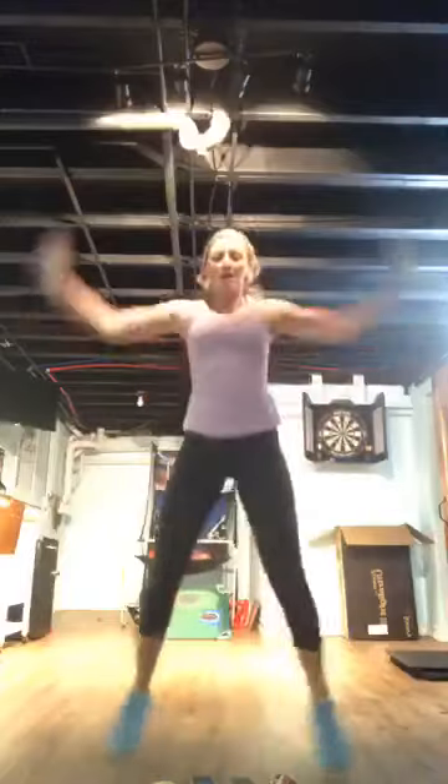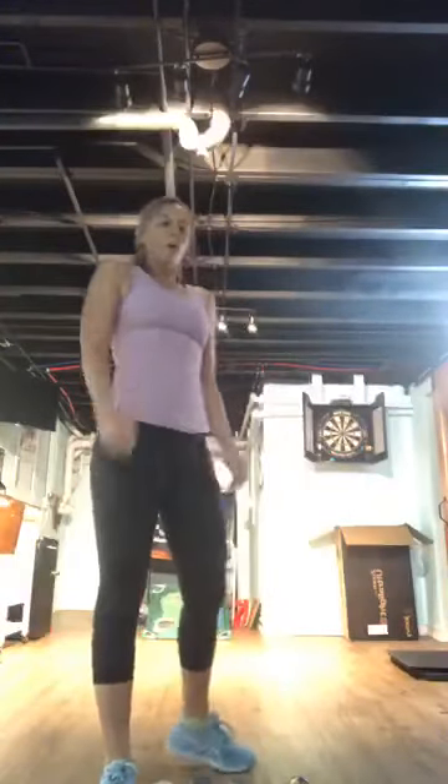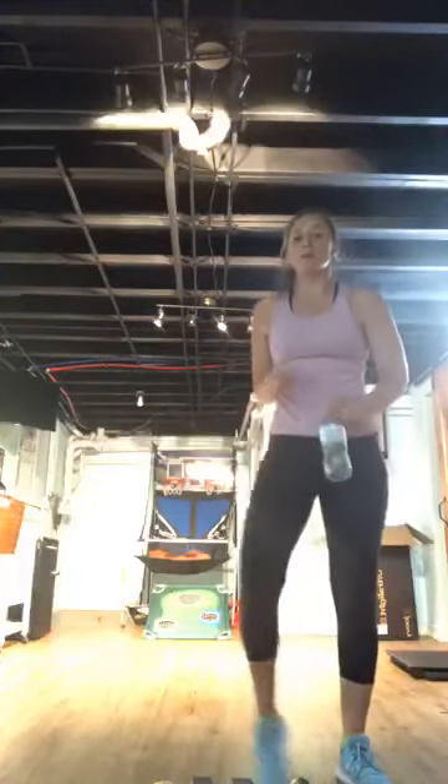Jump jacks — come on! Push as fast as you can, or stay medium. Fifteen seconds. Push, push, push — five seconds, let's go! Two and one. Grab a quick drink — we made it through intervals one and two. Moving on. You have a 45-second rest here.